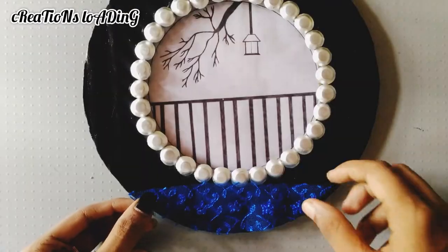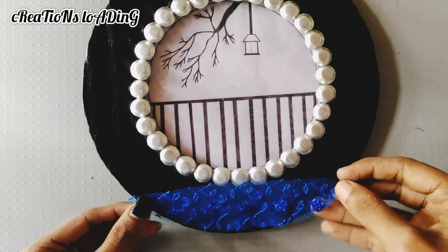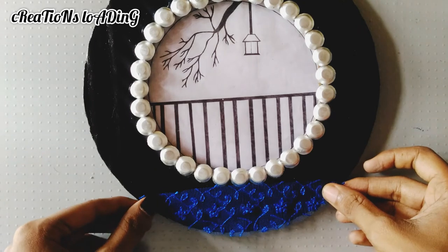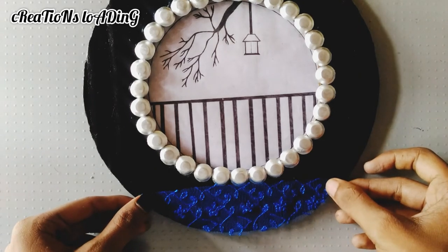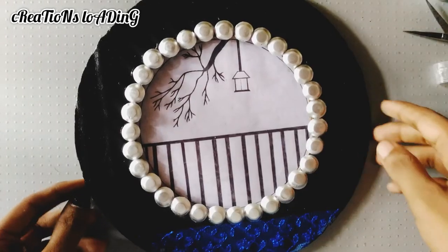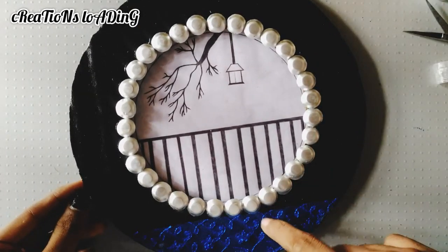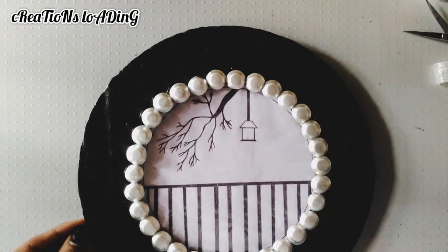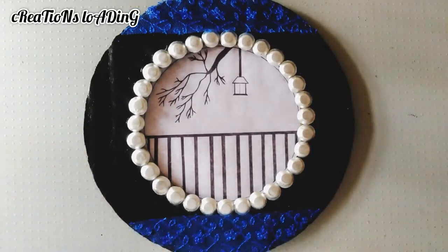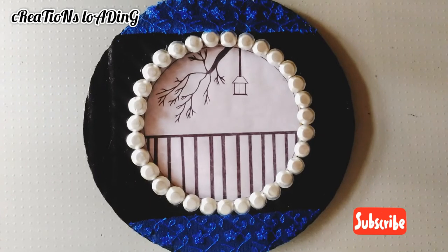Let's take a piece of the frame and cut the frame. This is the drawing of the sushi. I can't do the color of the medicine strips.